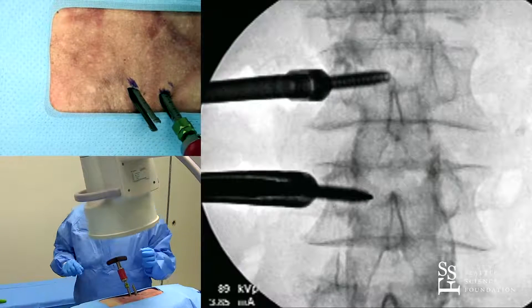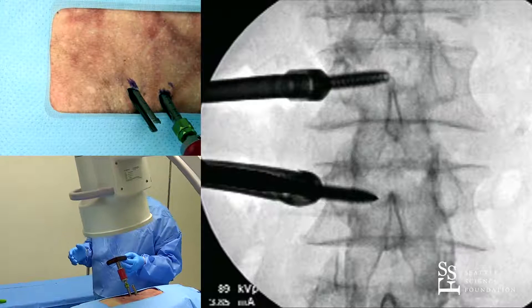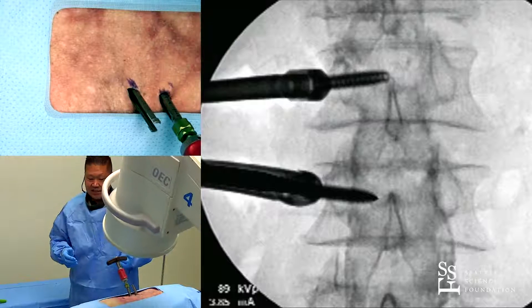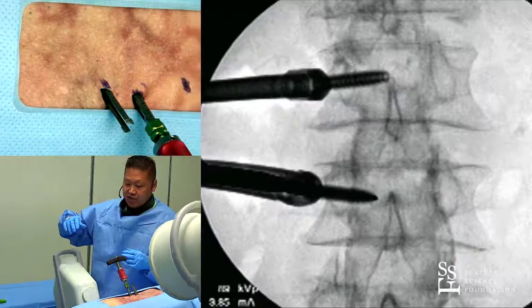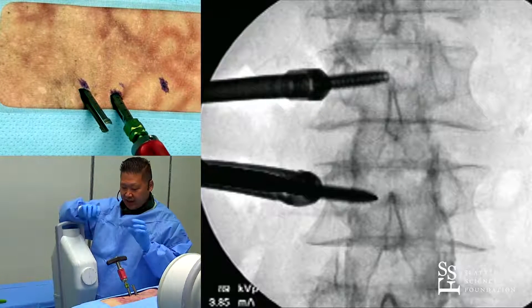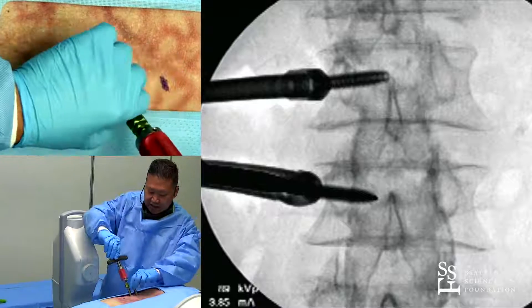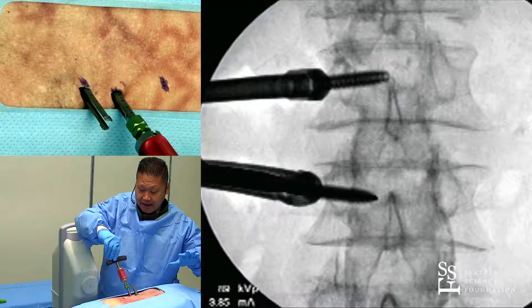Let's go to lateral now. You can see that working through this is extremely efficient — it's a very fast process and you skip a lot of steps. You probably get less radiation too in general. We're ready now: we're going to check the height of our screws to make sure everything is good after all the screws are in, and then we're going to pass our rods.